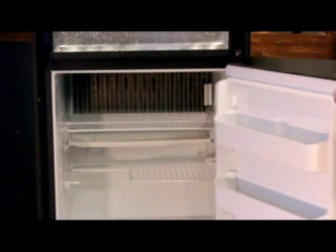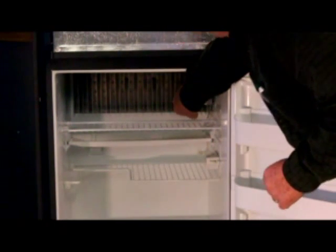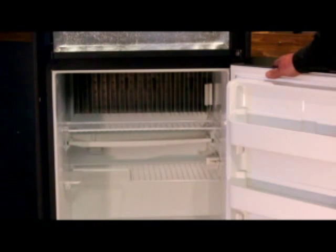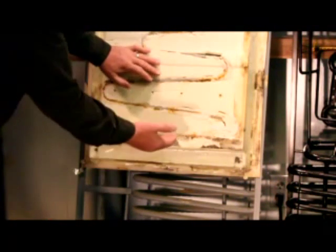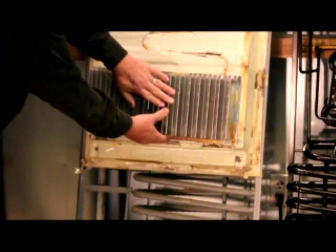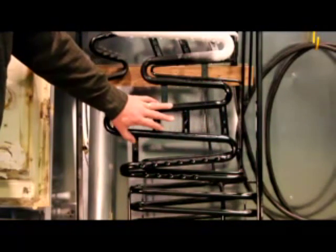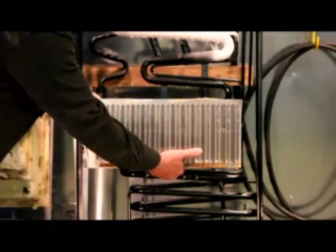This is the refrigerator compartment. You'll notice the fins. This is the high temp section of the evaporator, which is used to cool the refrigerator compartment. You'll notice the screw holes here — this is for where the refrigerator fins are attached to the evaporator. This is what you see in the refrigerator compartment. Here's where the fans screw on. This is normally what you would be looking at.